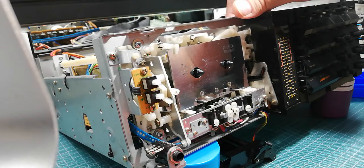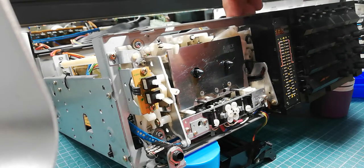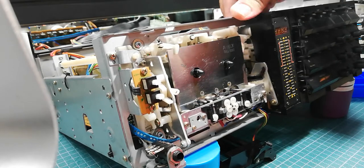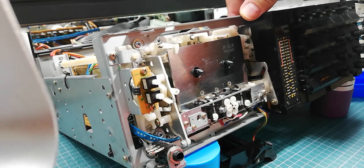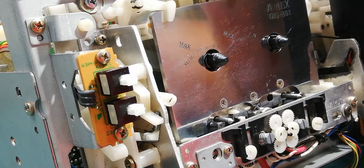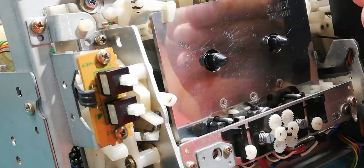What we need to do first is to lift the head block. This can be done here with the big plastic gear. Once the head block is lifted completely, then you can start to make checking or calibration.